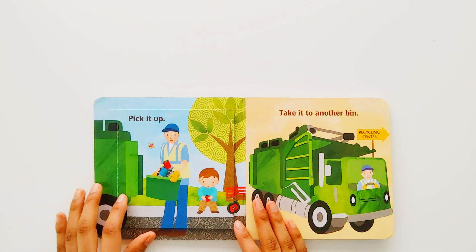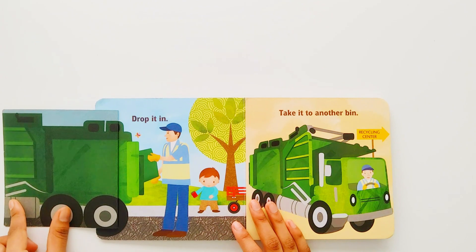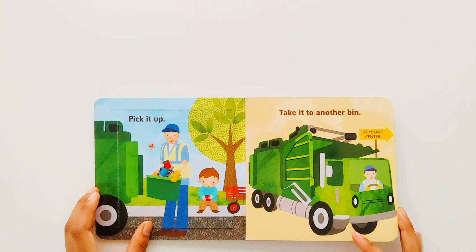Pick it up. Drop it in. Take it to another bin.